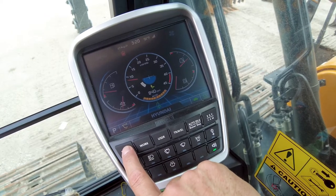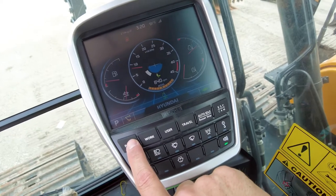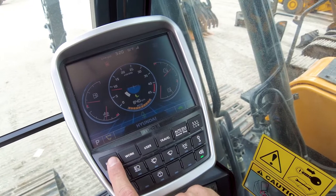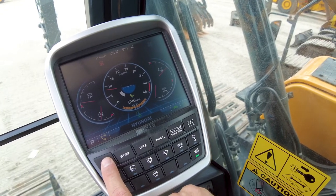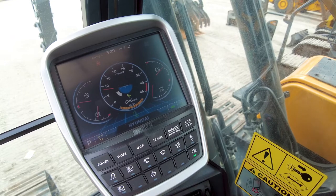You can see there's a standard mode option, a P mode option which is power, and an E mode option which is economy. Economy is actually a good mode if you're going to be doing a grading function and you need better controllability over the attachment — the economy mode is designed for grading applications. But when you're going to be digging trenches or loading trucks, the P mode would be the best work mode for you to be in.